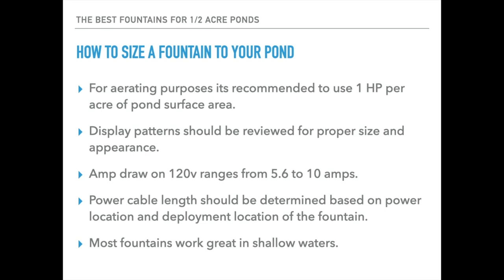For aerating purposes we like to suggest something around one horsepower per acre of pond surface area. So with that in mind, the fountains in this video will work very well in ponds of around a half acre. Some of the smaller horsepowers will work fine from one-quarter acre up to a half acre. We also have one three-quarter horse that can work in ponds up to three-quarters of an acre.